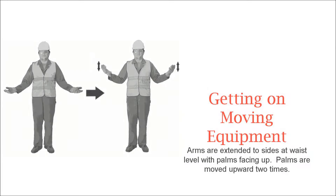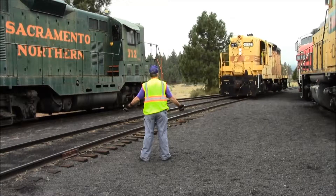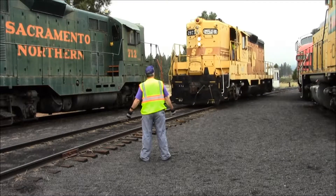The getting on hand signal is given when boarding a piece of moving equipment. It is given by extending your arms at waist level and making a lifting motion twice with palms facing upward.